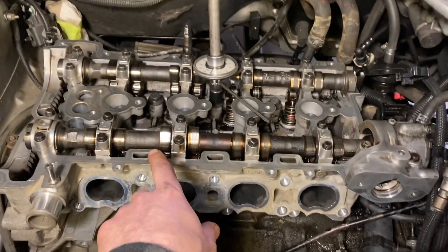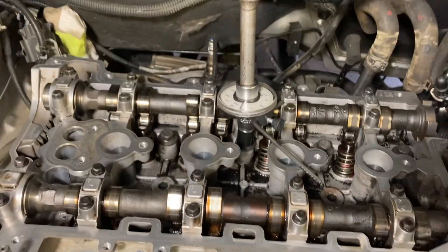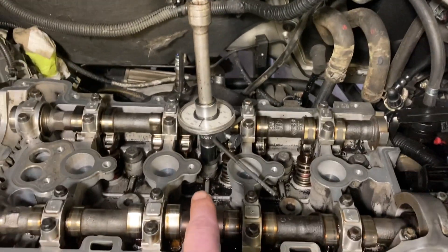I got the head on and all the head bolts are in — they're all torqued to 22 foot-pounds at this point. Not the little ones, just the 10 big head bolts: 22 foot-pounds.